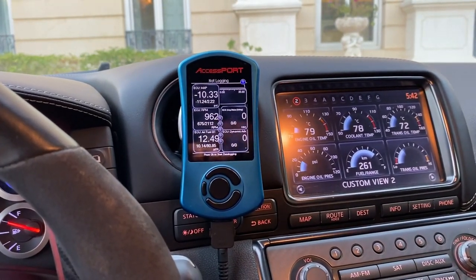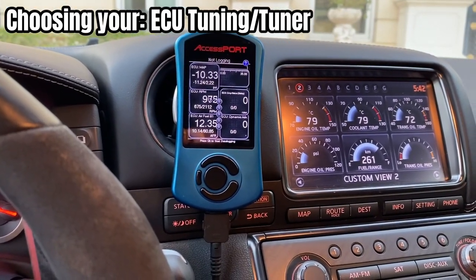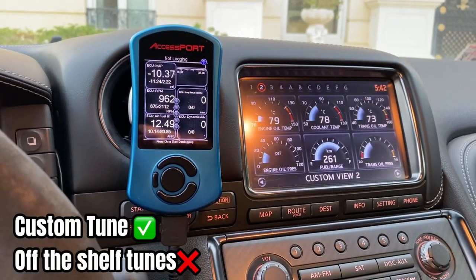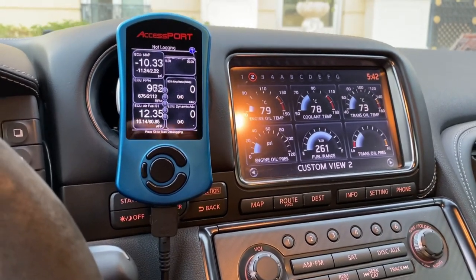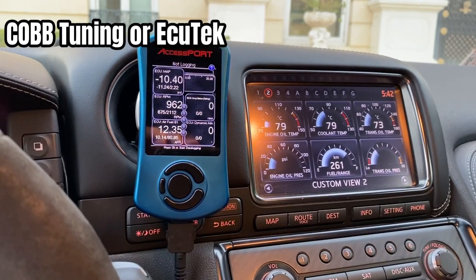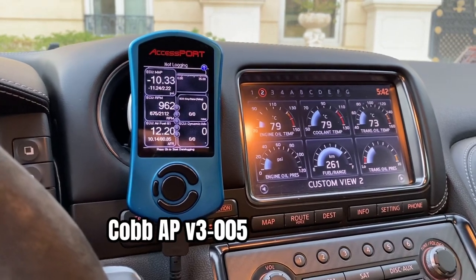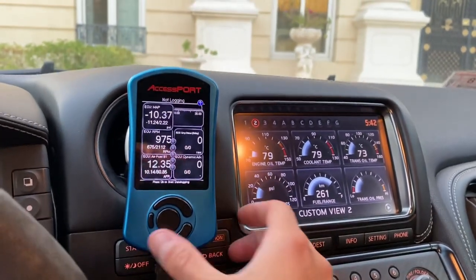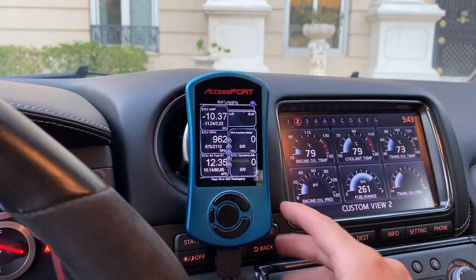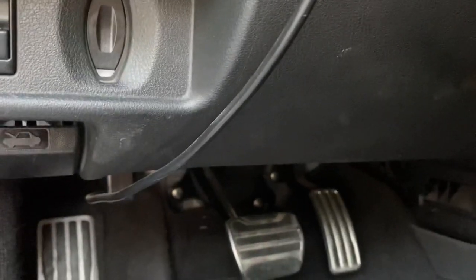After deciding on what parts you're getting or what your build goal is, whether you're going full bolt-ons or not, you'll be looking into tuning. I'd suggest starting by finding an expert GTR tuner and then asking them which ECU platform they prefer. For GTRs, there are two options: Cobb Tuning and ECUTek. I chose Cobb — not because I prefer it over ECUTek, but back then they had the Accessport option. Instead of needing a laptop, I just plug it into the OBD2 port whenever I want to data log.